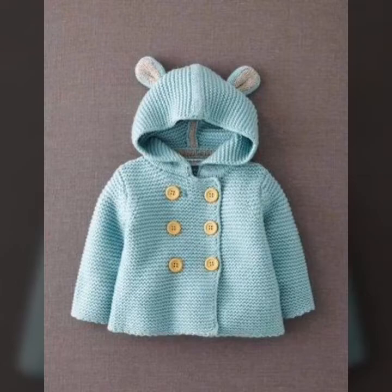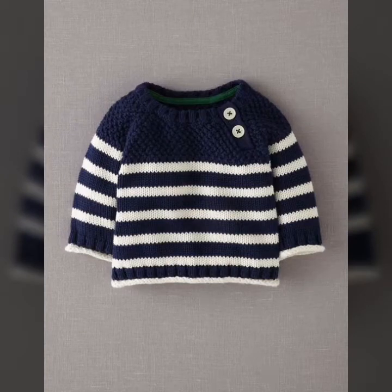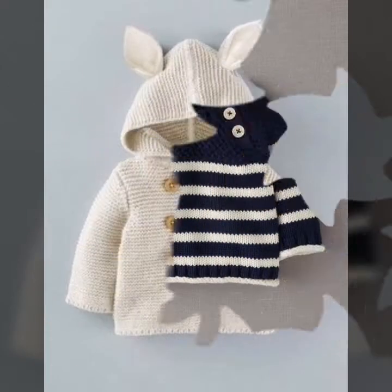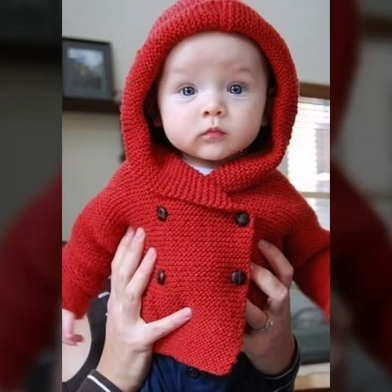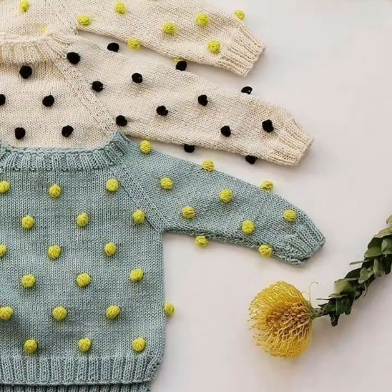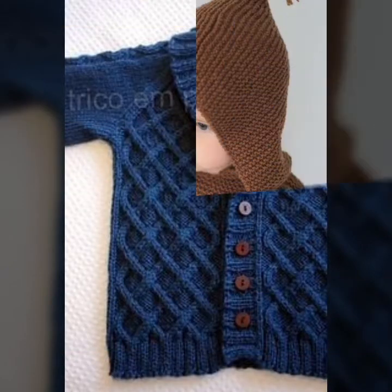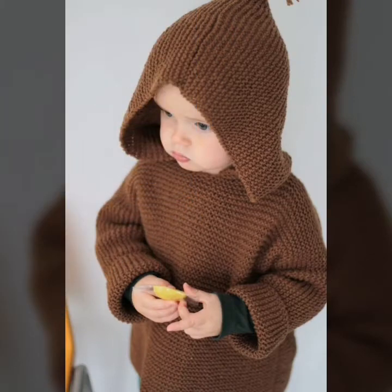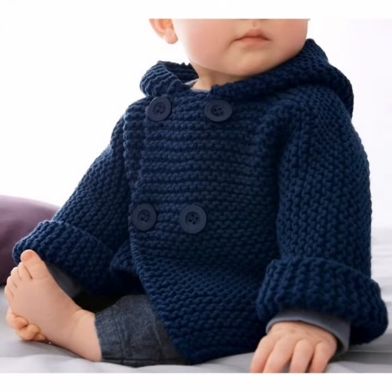So friends, in this video you are watching very beautiful and stylish portrait knitting designs. In this video you are watching very interesting and beautiful designs, all related to portrait patterns. These are different types of handmade knitting pattern designs.